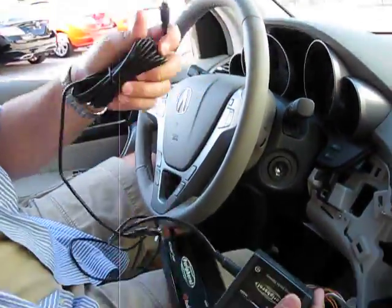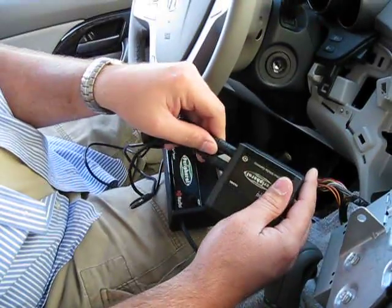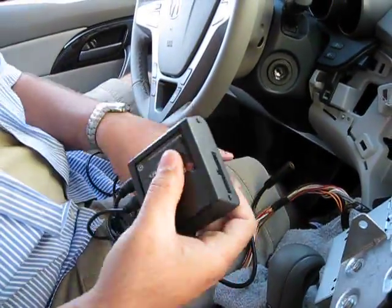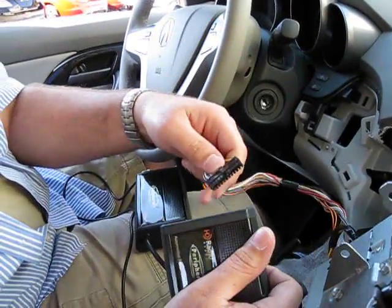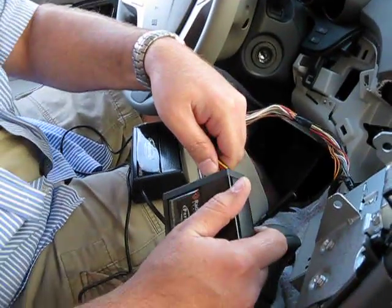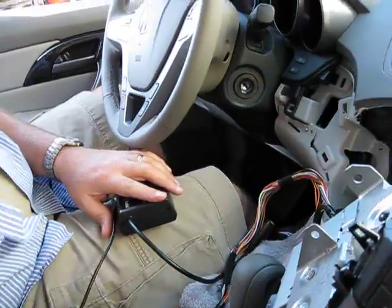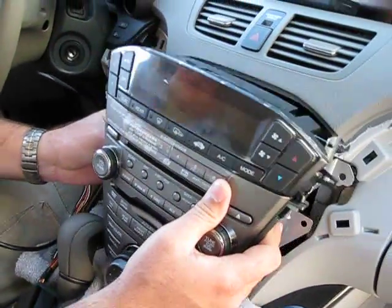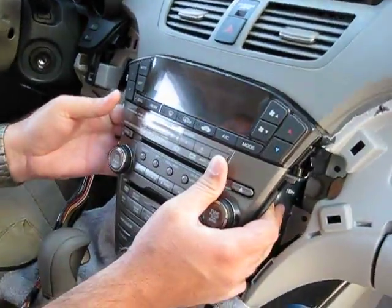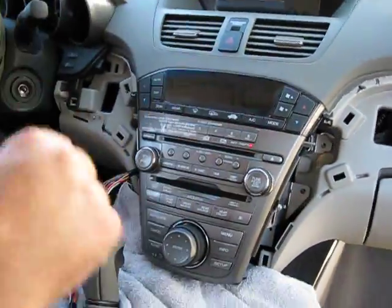Then we're going to take our iPod cable and plug it into the first position on the board. Now we're going to plug the interface into the harness — it's a simple, plug-and-play installation with no wire cutting needed. Then we'll put the radio back in the dash.